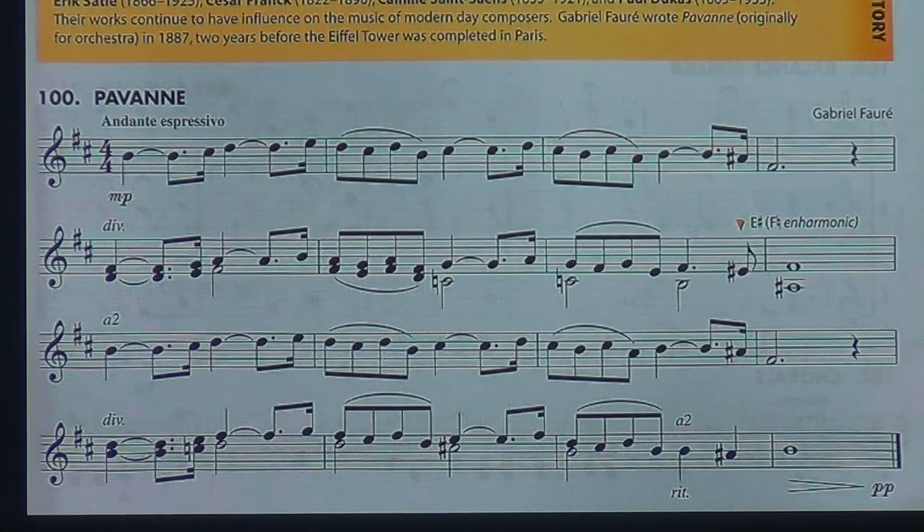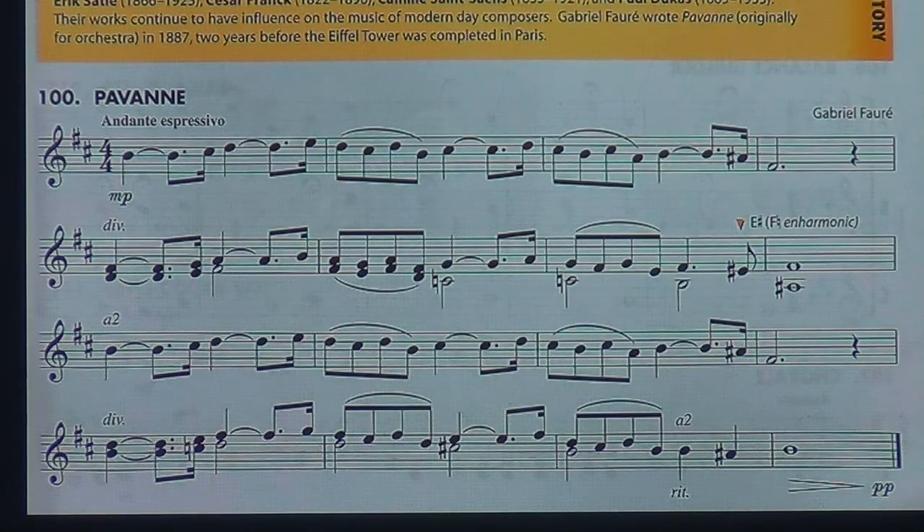Finally, number 100, Pavane — by Gabriel Fauré. This is a very hauntingly beautiful piece. But because we're still on distance learning, we're going to have to remove one of the most endearing elements of this exercise: the second and fourth lines, which we can't play divisi. To do that, we all have to be in the same room together. So I would like all students to play the upper notes in lines two and four — we can't play the bottom notes in lines two and four.